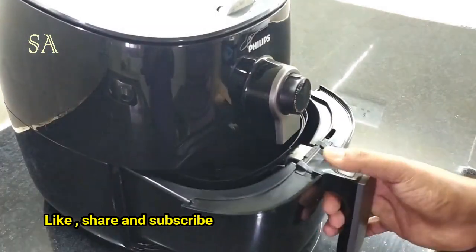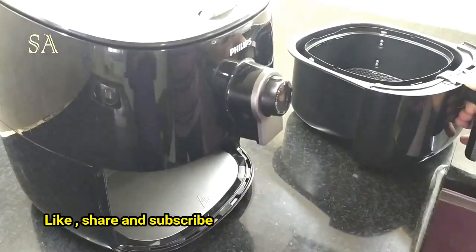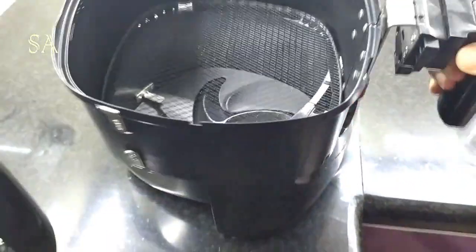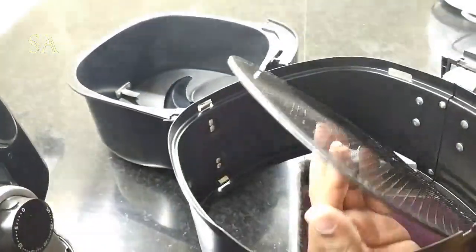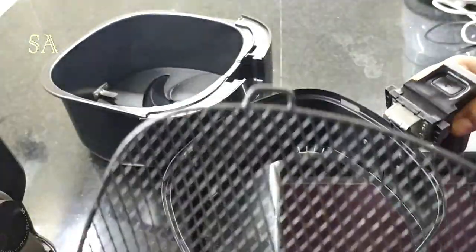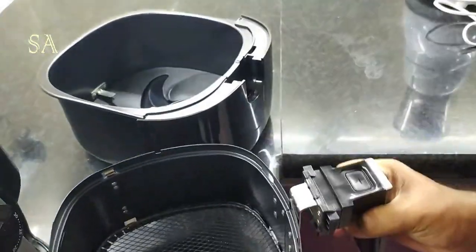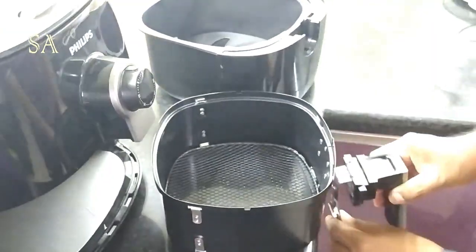These are the removable and washable parts of the airfryer. This is the non-stick basket which can be removed from the drawer by pressing this button. It has a non-stick mesh which can be removed and washed, and it has to be kept inside in this manner. The basket also has a sturdy handle which can be removed and fitted back.